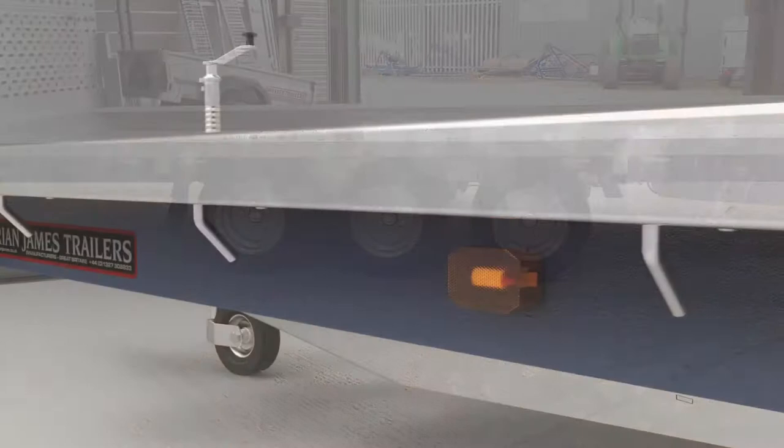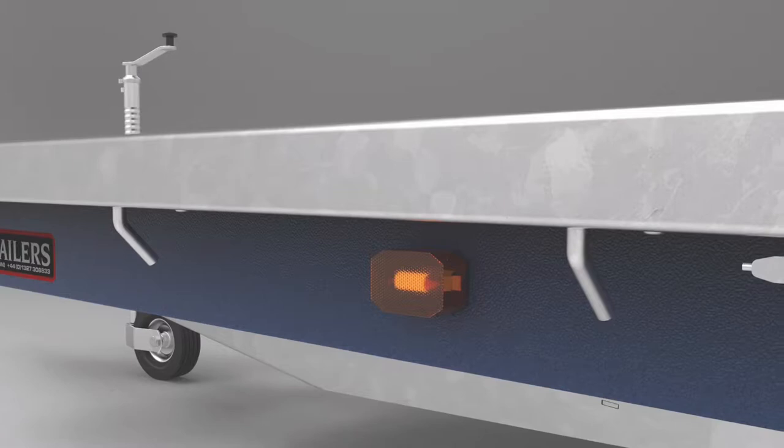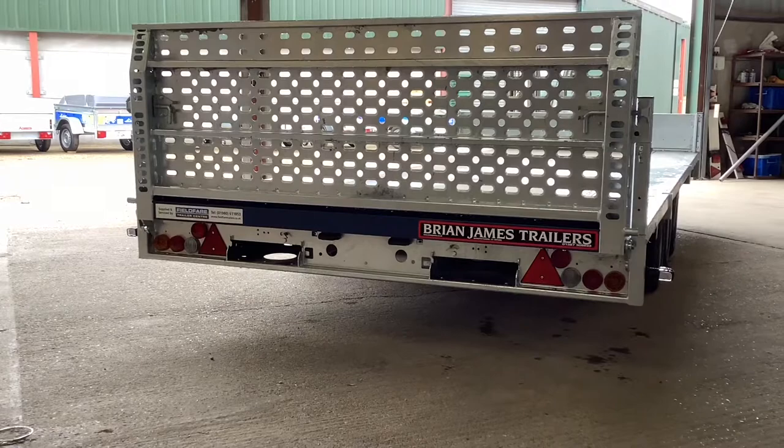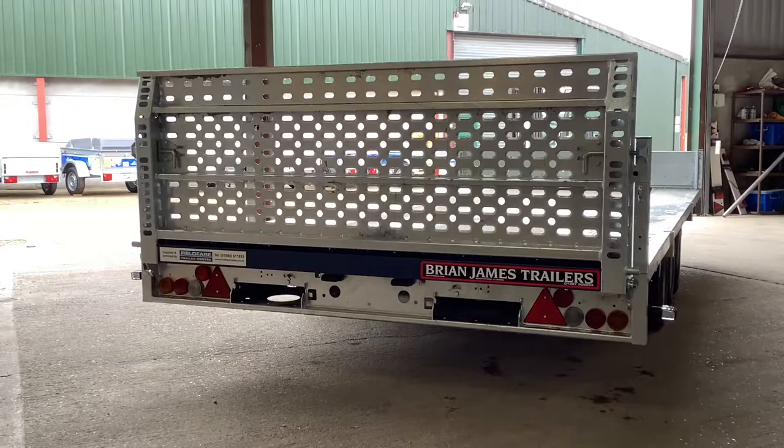LED side marker lights and rope hooks are also fitted as standard. The full width ramp panel is made from high strength steel which is punched and formed, providing lots of grip and is extremely resistant to wear. There are also a choice of 1.8 or 2.35 meter loading ramps which are held into the trays by an over centre catch.